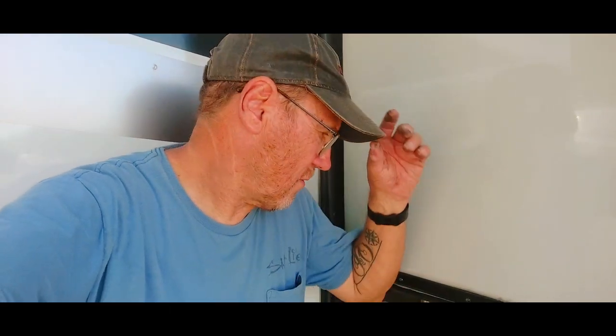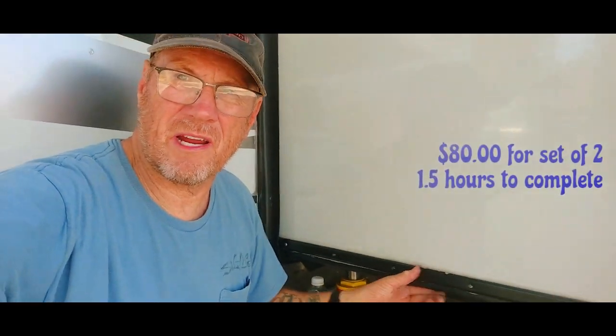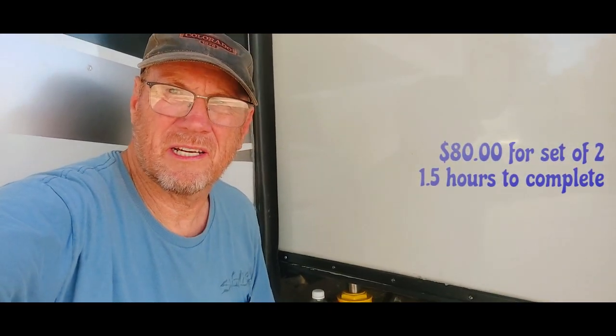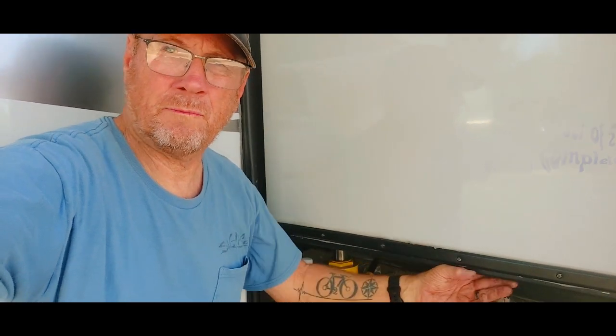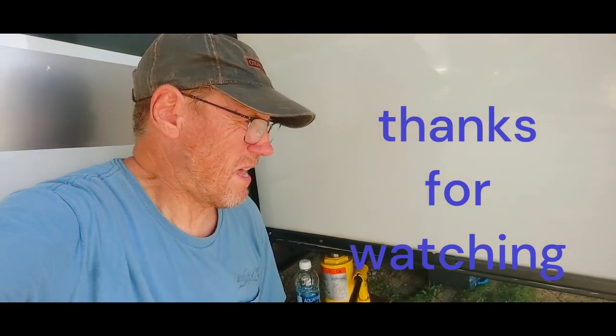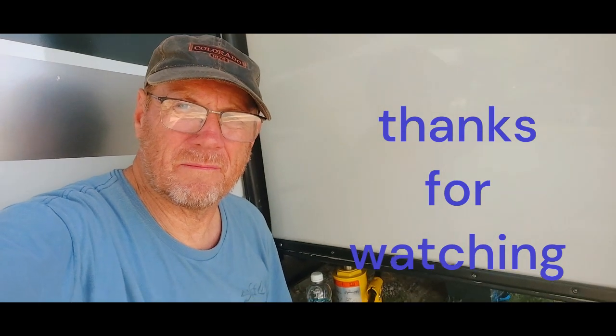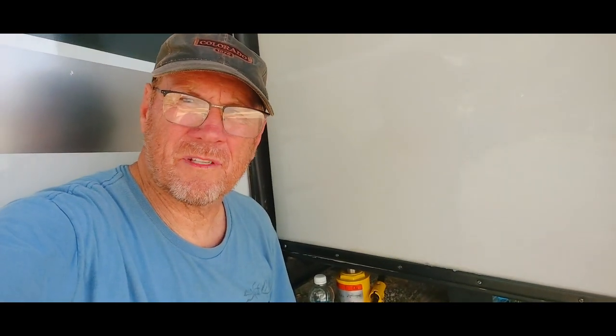Thanks for watching — that's all my adventure here, just changing the slide ski on my Alliant 390 MP. They're all pretty much going to be the same. It took me about an hour and a half going back and forth with the cutting. Hope this helps somebody — thanks a lot.